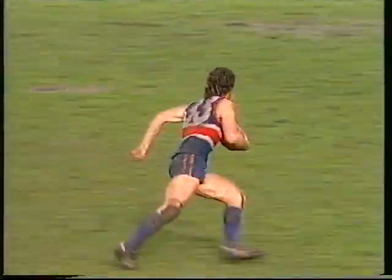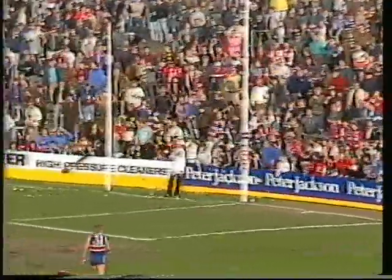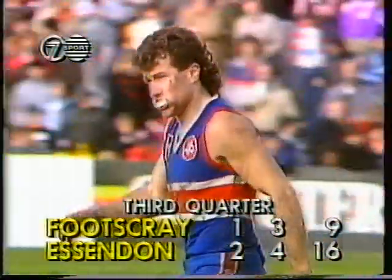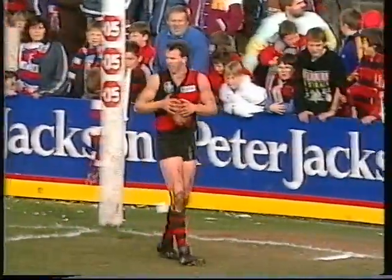Up towards O'Keefe, couldn't quite take the mark. Now here's a real chance — Royal. Could he run a little bit further? He's got only one behind. Thought he might have been able to get a little closer. Yes, he may have been able to take a couple more steps, but he really jabbed at that to try and keep it low. Just pushed it far too much to the left.